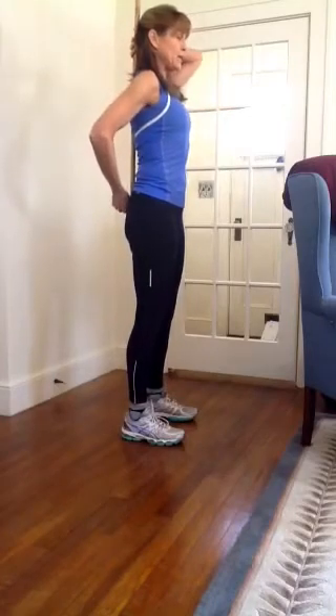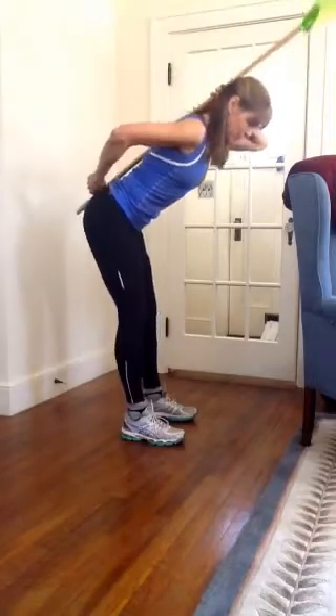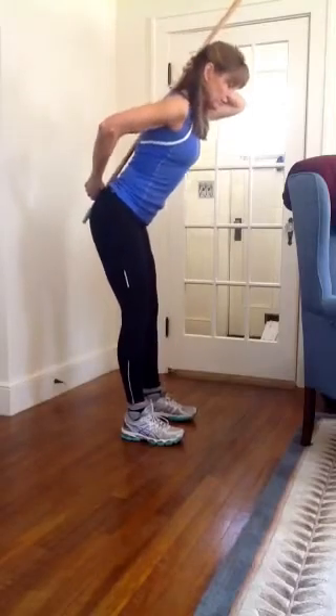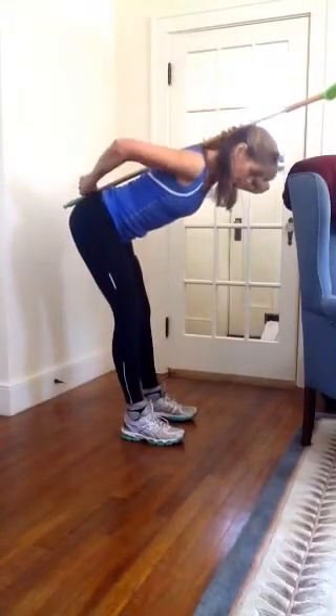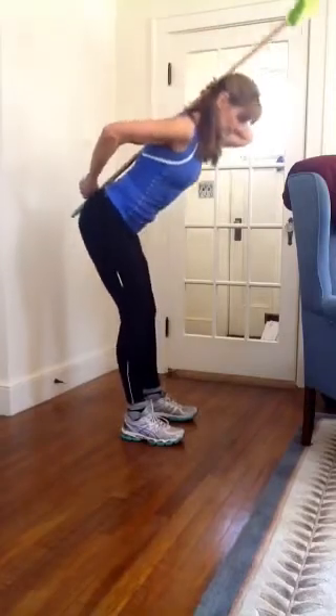So when I go into my hip hinge, I tighten the abdominals as the chest leans forward to make sure I'm protecting the lower back. Practice this move quite a few times until you feel comfortable keeping the pole engaged, lowering the chest, and pushing the hips back.